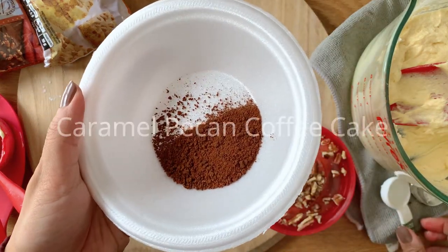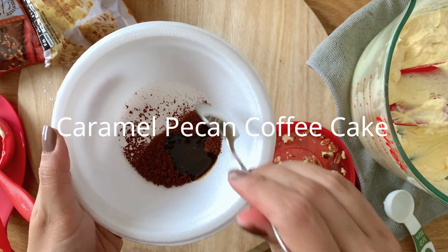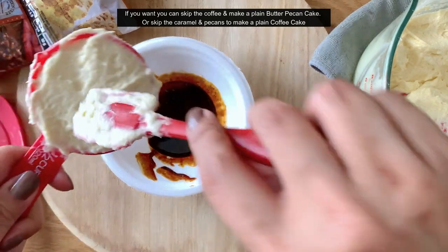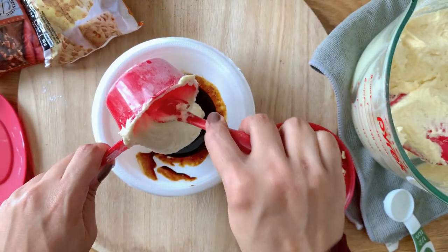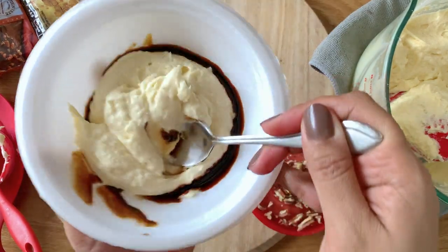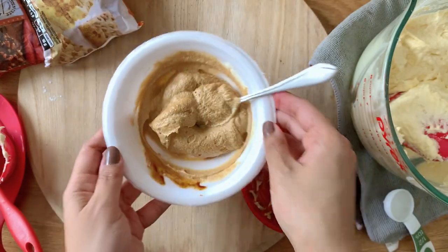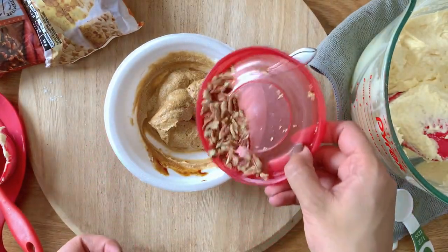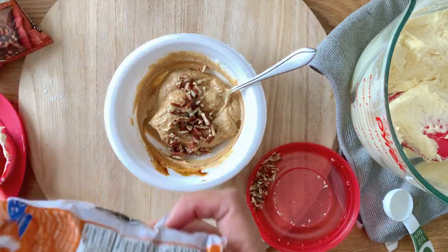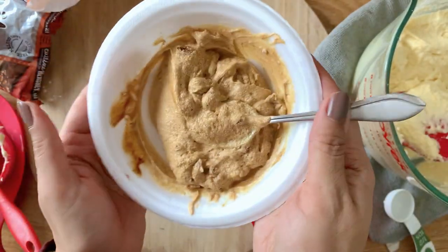Next is going to be a caramel pecan coffee cake. If you don't like coffee or don't want to use it, you can make a plain butter pecan cake, which also turns out really well. I'm using coffee right now and it gives a really nice strong flavor. You can also adjust the amount of coffee depending on how strong or mild you like it. Here I'm adding some chopped pecans and some caramel chips. If you don't have caramel chips you can skip it.